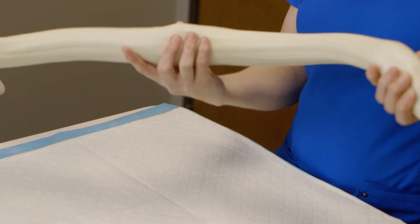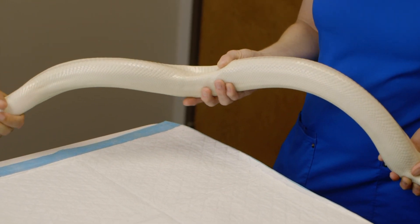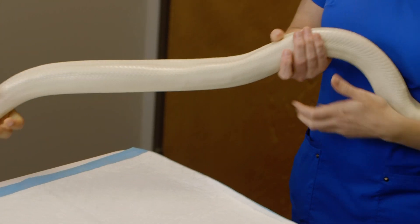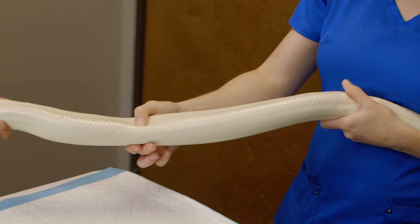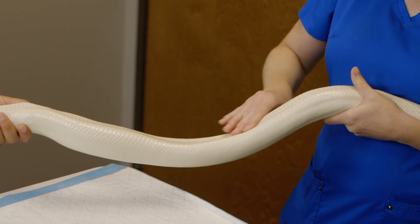Same thing with her belly — it should be the same color uniformly throughout. Hers is nice because it's white, but if you see any redness or pinkness to the abdomen, it could be abnormal. Hers is perfect.